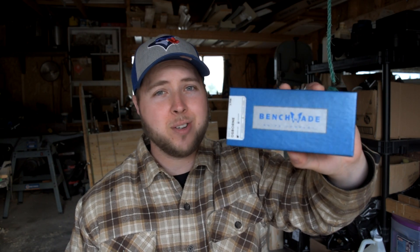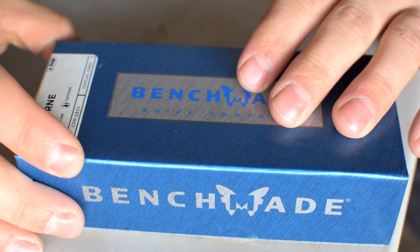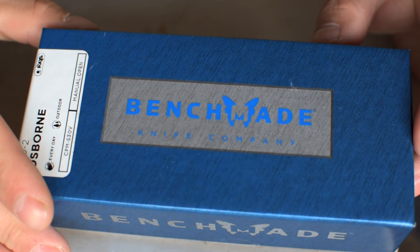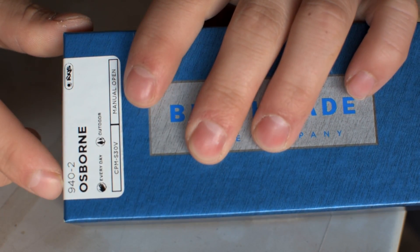A couple months ago I put out a video where I sharpened my dream knife — it was the first time I'd ever held one, the Benchmade 940. I titled that video 'sharpening my dream knife.' It's a knife I've been looking at for a long time but it was too expensive for me to pull the trigger on. I had no idea this was showing up at my door. This is the Osborne 940-2.